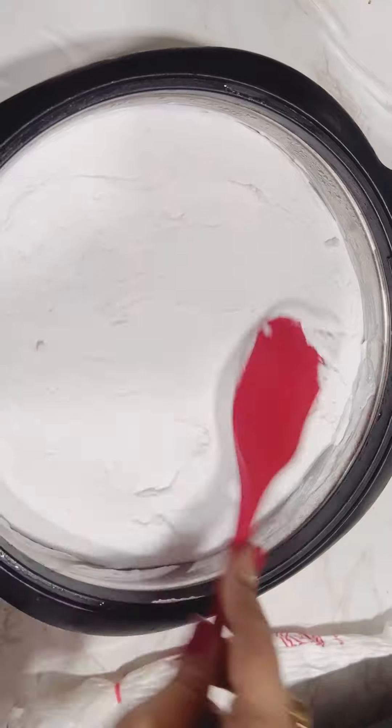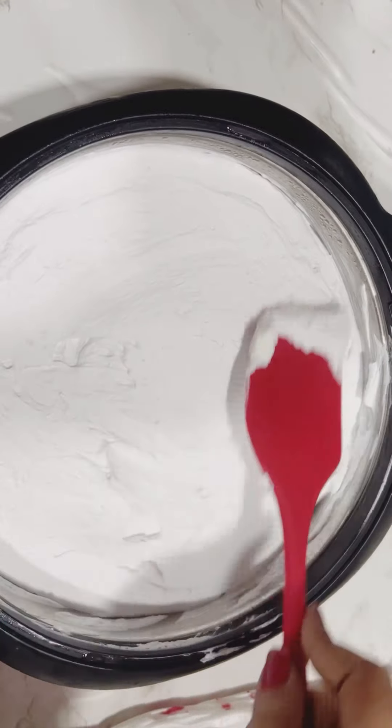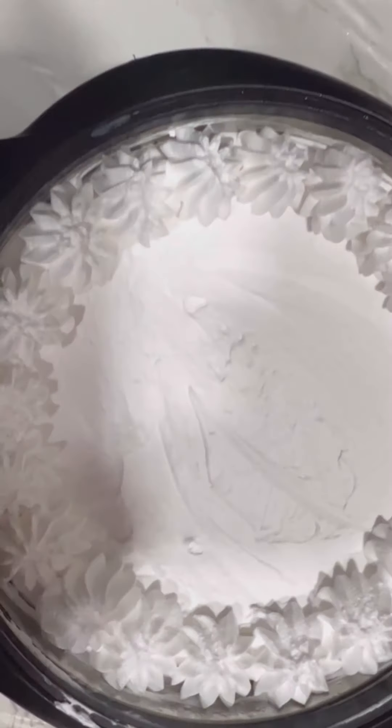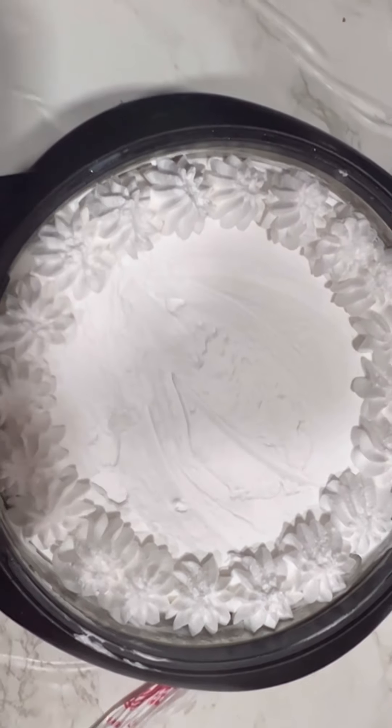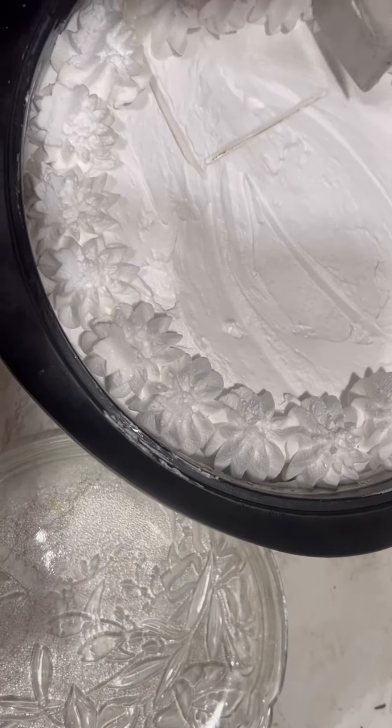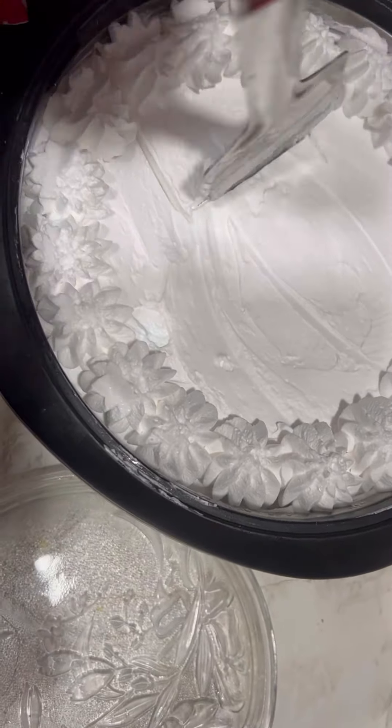Look, I have leveled the cream. Now we have to decorate it. You can decorate it with nozzles and you can add strawberry. Now we will serve it — we will cut it in square shape.